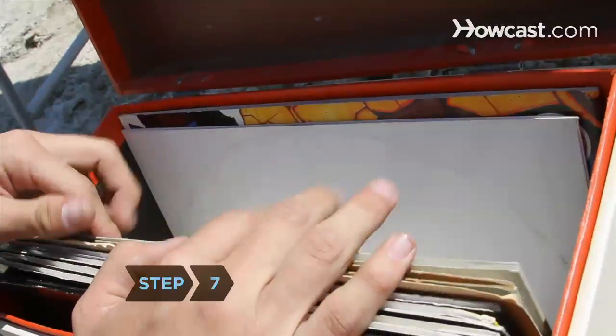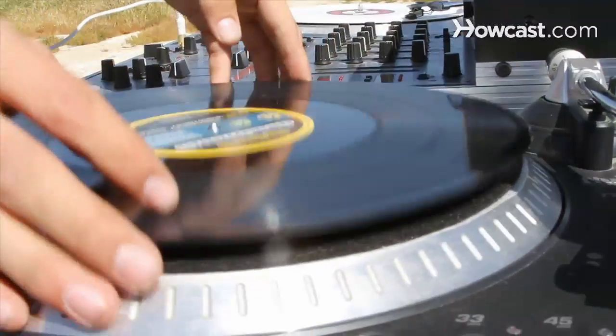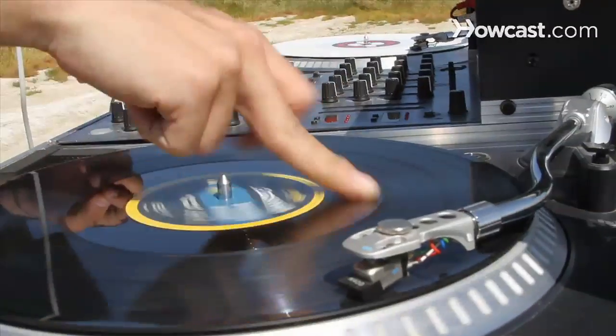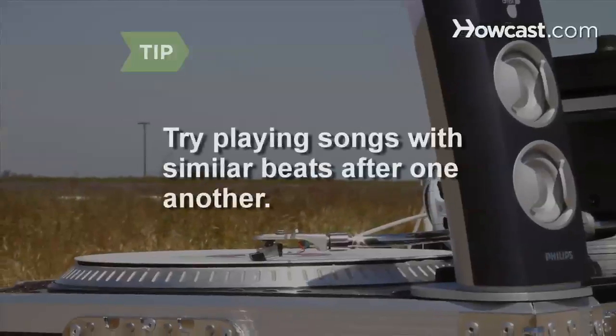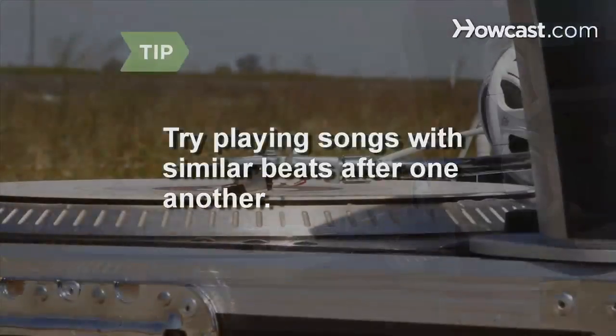Step 7. As the left side plays, choose a song to play next. Put the record on the right turntable and, using only your headphone's independent mix, find the perfect place in the song to start it. Try playing songs with similar beats after one another to help your audience maintain a steady groove.